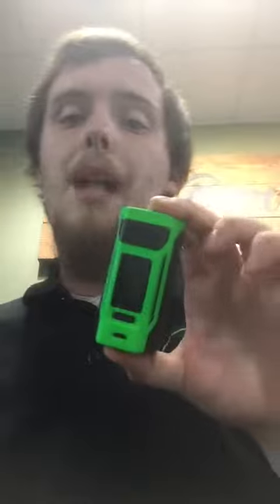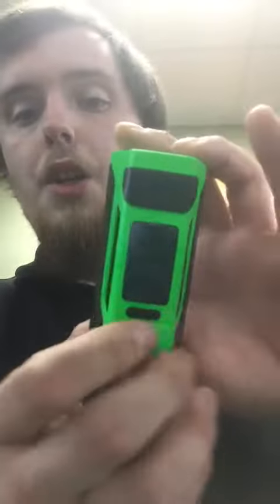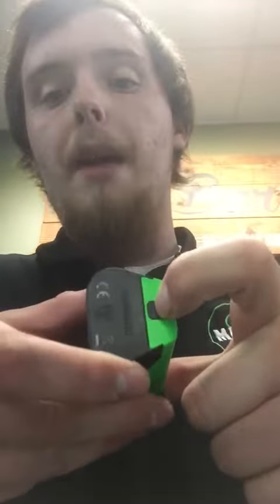Today I'm going over the RX2 2700. These guys are really nice — I picked out the green and black to show you. They're really thin, they take two batteries, and they're capable of running 2700s. There's a locking mechanism on the bottom. They do come with sleeves so you can run 18650s or 2700s — it's your own personal preference, but with the 2700s you're going to get a little better battery life.